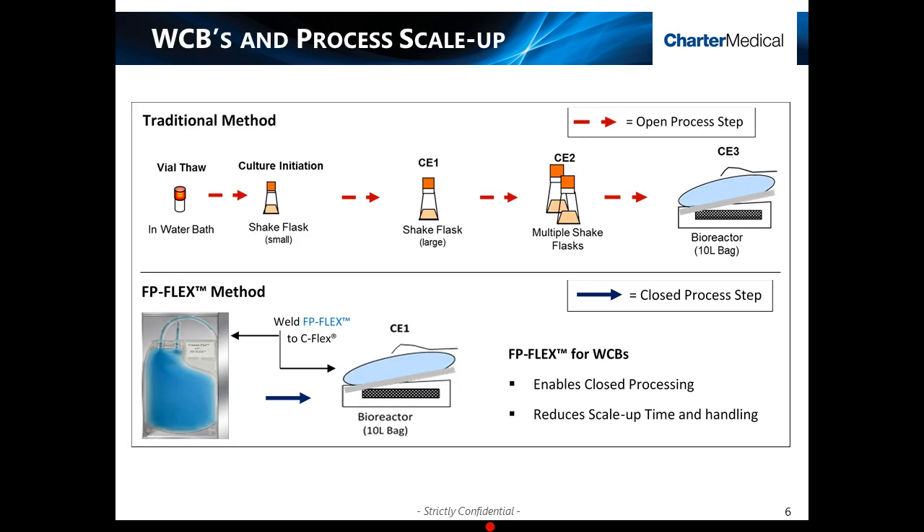The general concept for working cell banks is rather simple. You would take your traditional working cell bank scale-up process and instead insert the FP-Flex containers in place of the vial. A traditional method requires multiple open handling steps and scale-up times, whereas the FP-Flex method can now be designed as a single-step closed system process, ultimately reducing handling and production scale-up times.